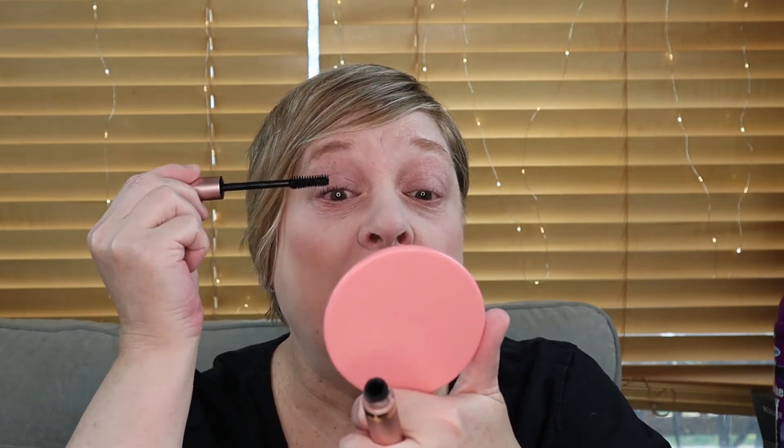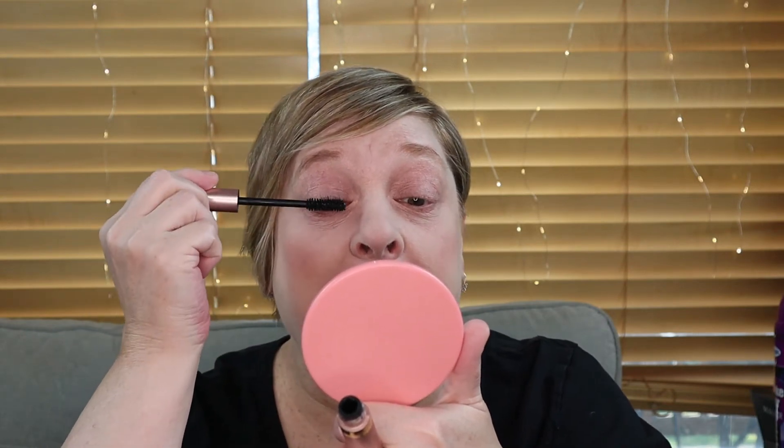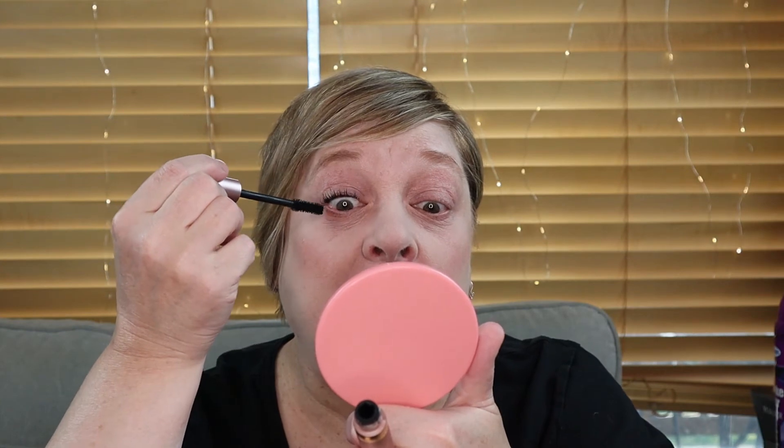Let's go in first with the L'Oreal Lash Paradise, because I know what this is going to look like. I tend to start at the base and do a little wiggle back and forth. I also tightline a little bit with the mascara itself — it's waterproof, so I find that works good for me. If I get a little above my lashes, I use liquid eyeliner so that will disguise it. I can also go in with some tissue rolled up into a fine point to clean up as well. I'm going to do one coat first so we can compare.